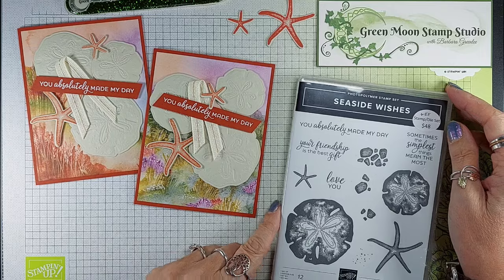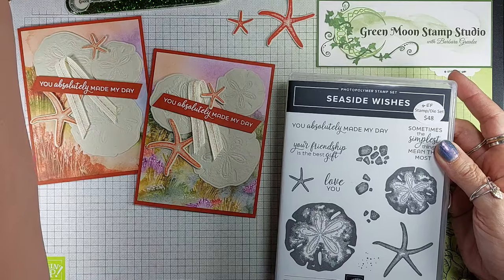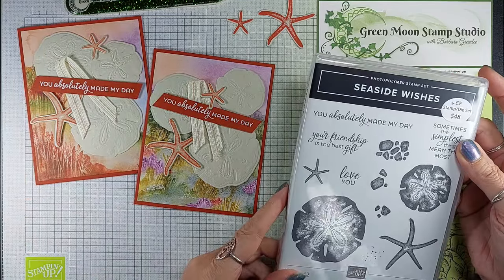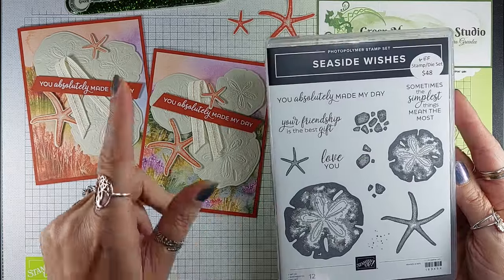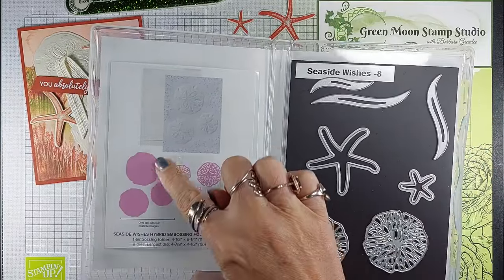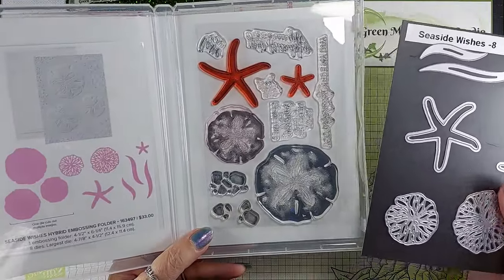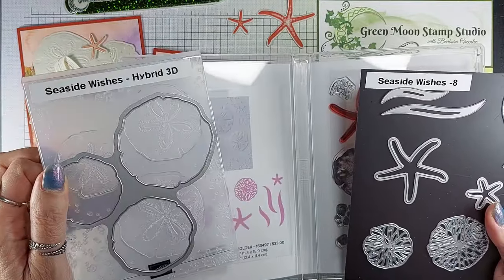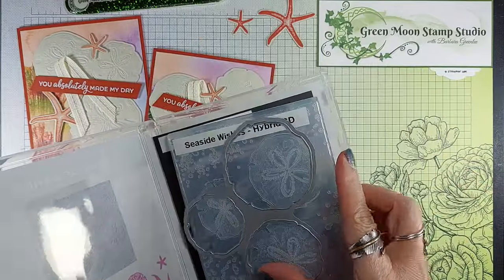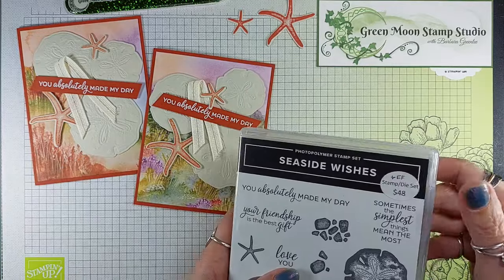This is a quick video showing you the Seaside Wishes hybrid embossing folder. I'm going to show you how to do that — if you haven't done it before, maybe it's a reminder. This stamp set bundle includes the hybrid 3D embossing folder plus dies. Here's everything pictured right here. You have stamps, dies, the big die that goes with the embossing folder for the three sand dollars, and of course the embossing folder. I love that it's a regular size die so it all fits in the case — I like to keep everything together, it's easier to find things.